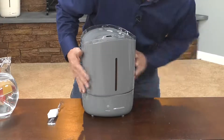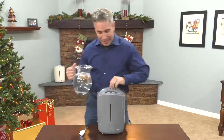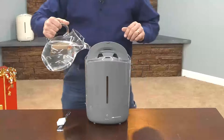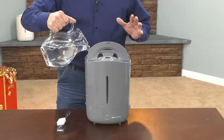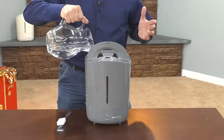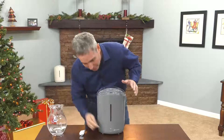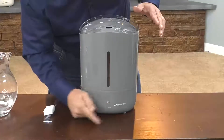You don't want it to be crooked, you don't want any gaps in here. Just set it down, give it a little jiggle just to make sure it's flush, and now all you have to do is fill it up. Just use a pitcher of water, fill that up, and now you're ready to turn it on to whatever level you like.